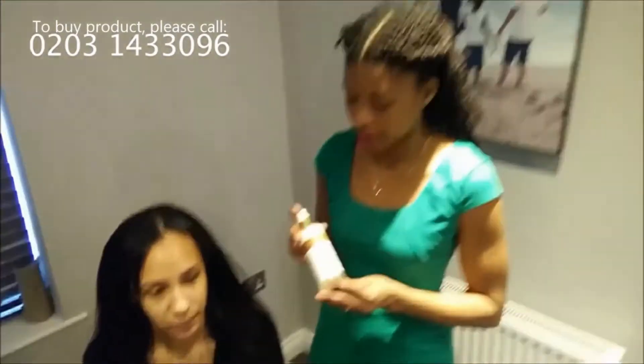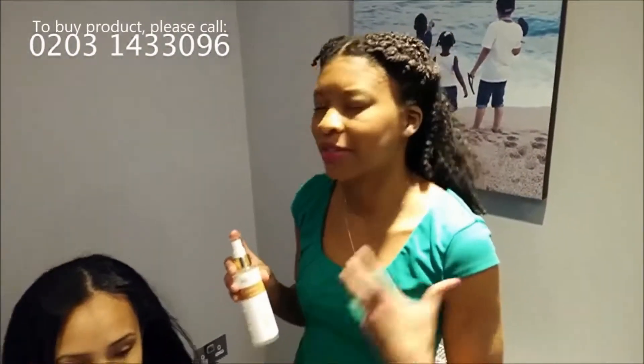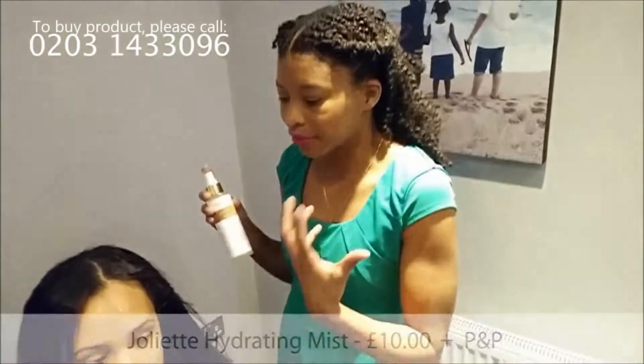Today I'm going to be demonstrating our Caribbean Berry Hydrating Mist. The Hydrating Mist is great for refreshing dry hair, especially in this winter weather when you need your hair to look a bit more shiny and pick up on the glow and the sheen.